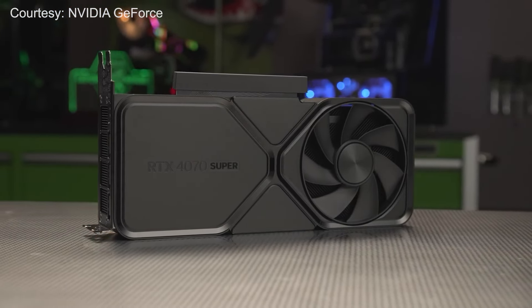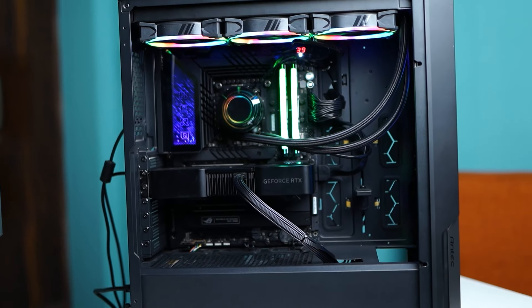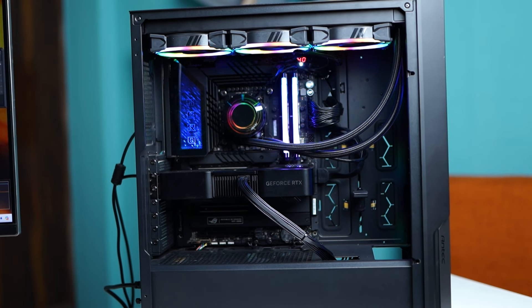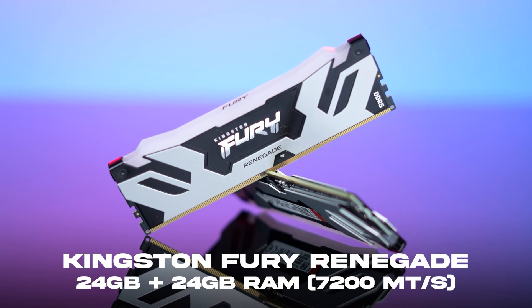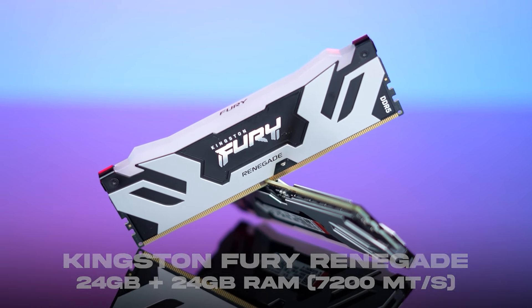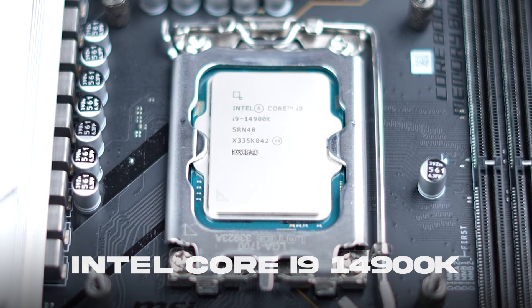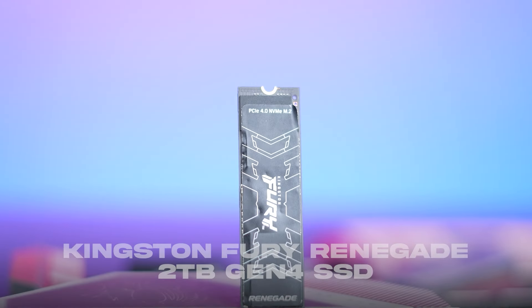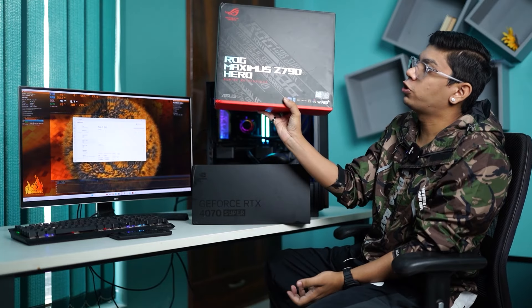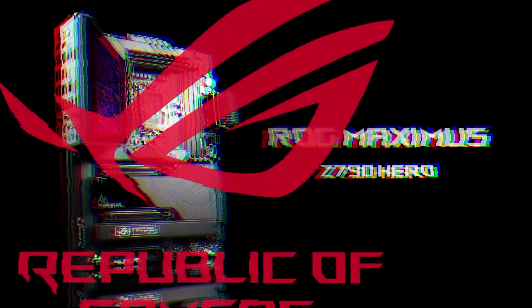Power consumption is 225W. The test system uses a 32-thread CPU cooled by a Vortex 360 ARGB AIO by Antec, and a 2 TB Kingston Renegade SSD, all running on the flagship Asus ROG Maximus Z790 Hero Gaming Motherboard.